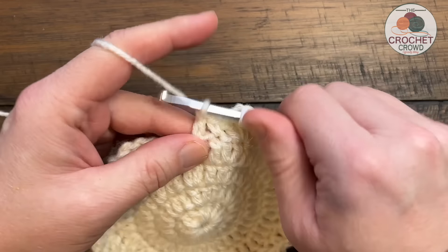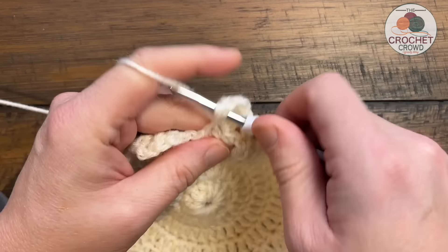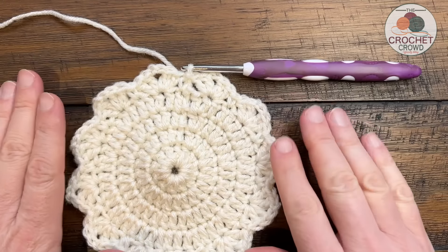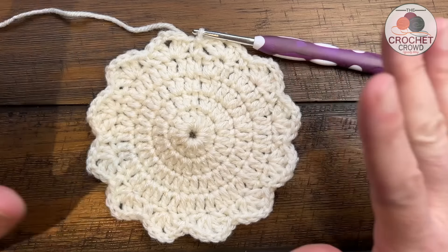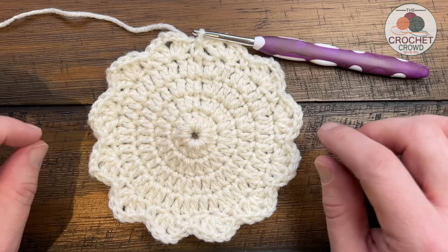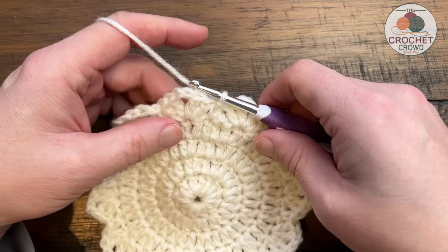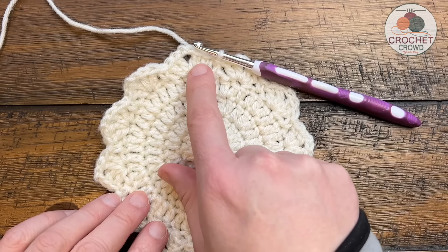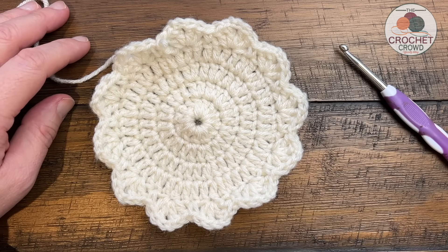Coming around on round five for the spectrum version, verify your number of points - there should be a total of 12. When you reach the final point, we've already done the single crochet when we started, so just join with a slip stitch to the beginning. Make sure you have 12 points. When you go to start the next round we'll always just jump over to create the spaces we need - we'll cover that in round number six for both versions. Now I'm going to frog this and show you the overstocked version of round number five.